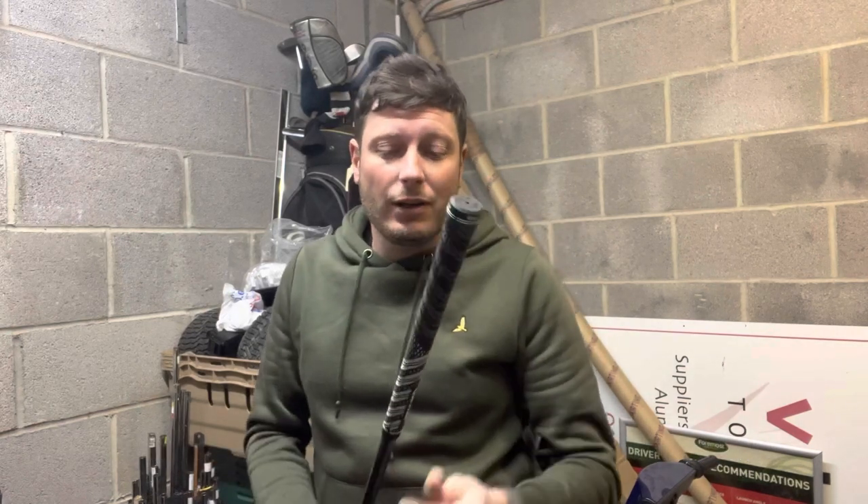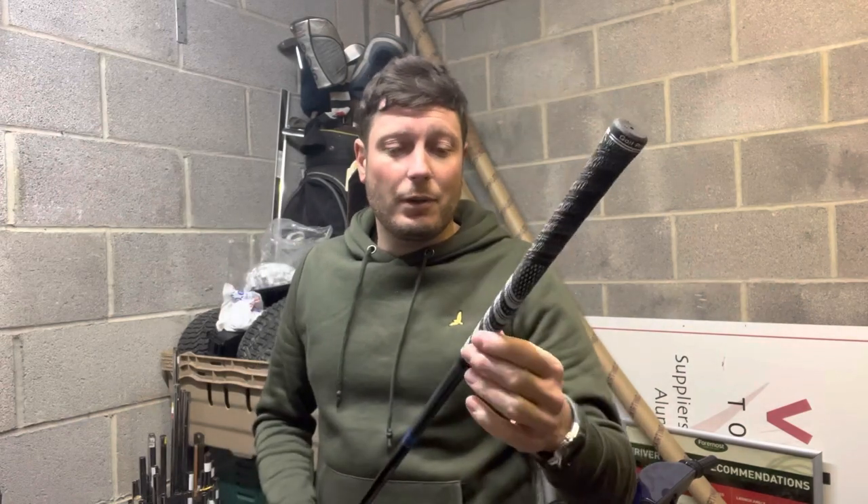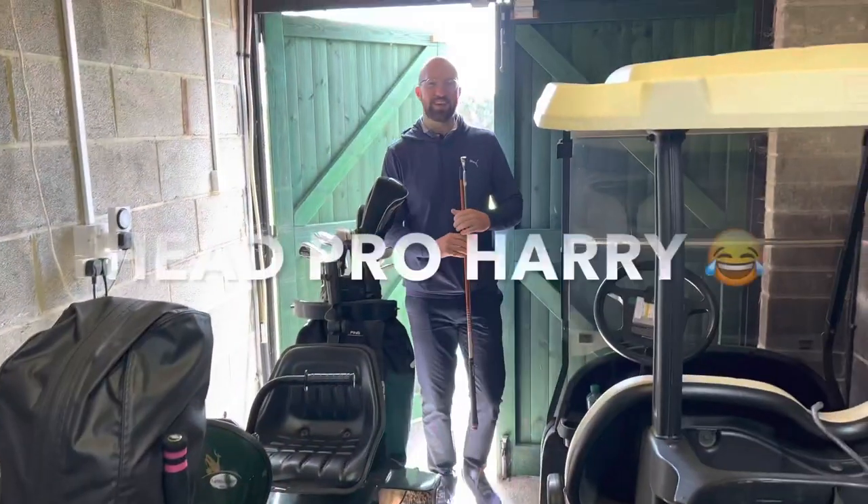There is a newer way to fit grips — you can use air to push the grip on, which means you don't need white spirit or tape. You can purchase an air gun for around 40 to 50 pounds. But I still believe that white spirit is the easiest way to put a grip on, and I know that the grip will permanently stay there.